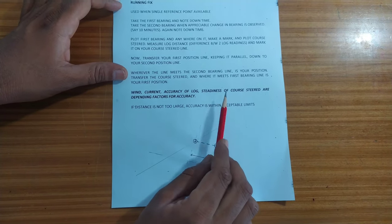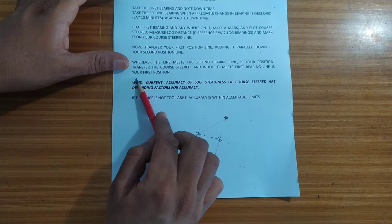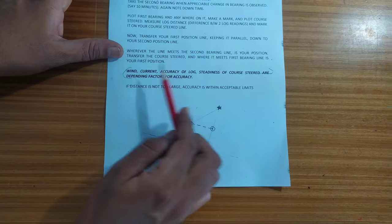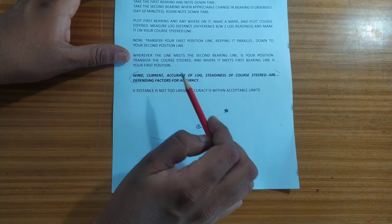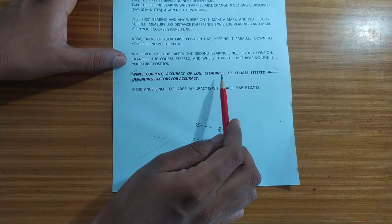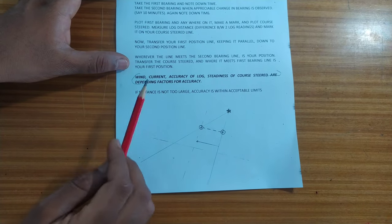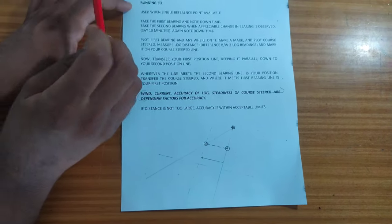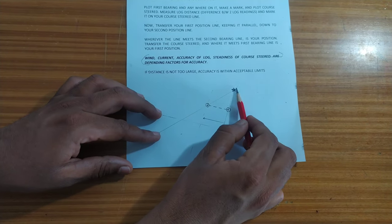To obtain a fairly precise position using running fix, there are some depending factors. They are: the wind, the current, the accuracy of the ship's log, and the steadiness of the course steered. If any of these parameters are different, then the fix we obtain will be extremely different from the original GPS position.